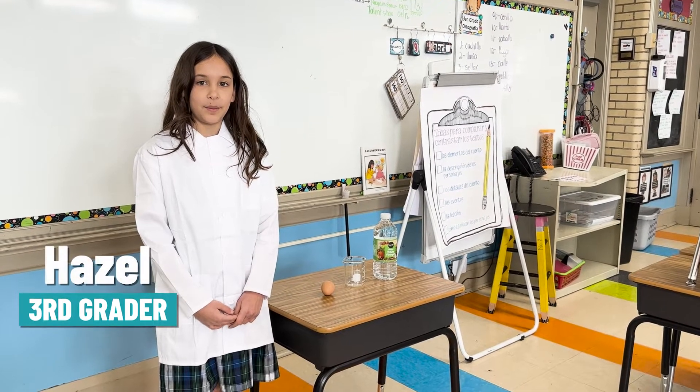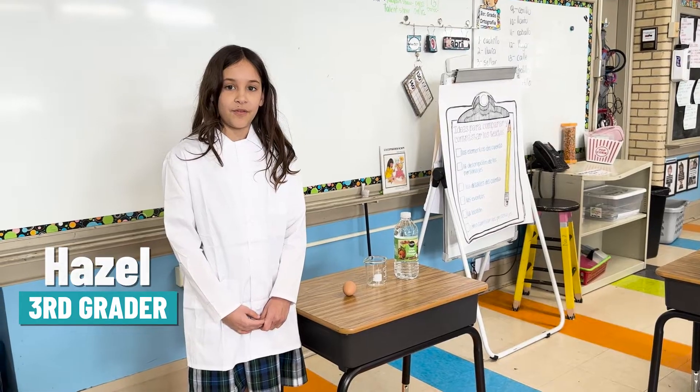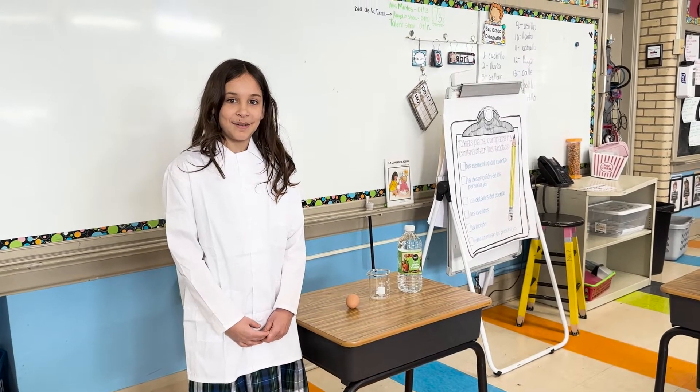Hi, my name is Hazel and today we are going to do an experiment. I'm going to put an egg in vinegar and I can't wait to see what happens.